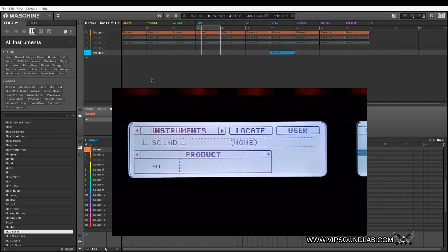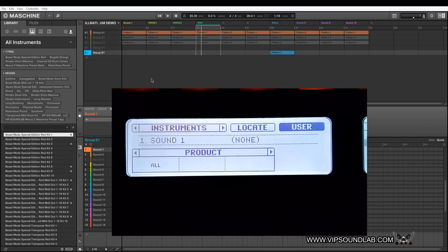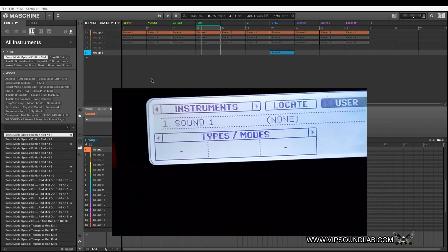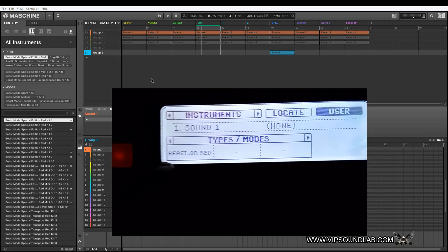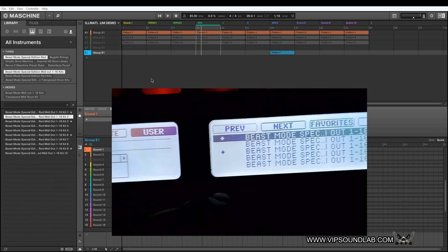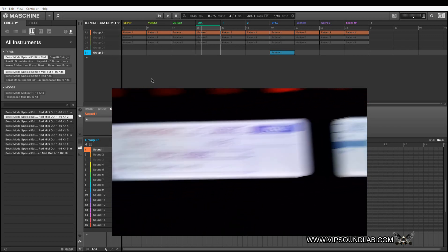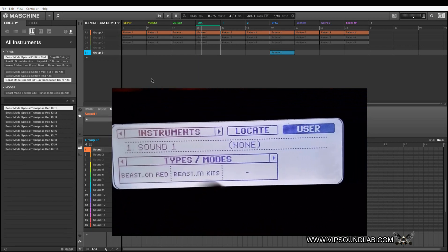Let's go ahead and look at actually loading up some instruments from the MK1. Under instruments I'll go to user. Here's the product library — you have a left and right button right below your Browse button. When you push this button just a little to the right, you bring up your types and modes. The first attribute that came up was Beast Mode Red — that's a plugin inside the software. If I press Beast Kits, they show up and I can scroll to favorites. These tags and filters are already in the software if you download it.